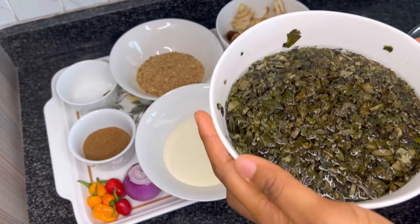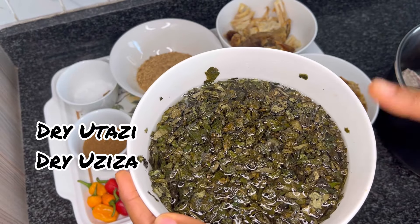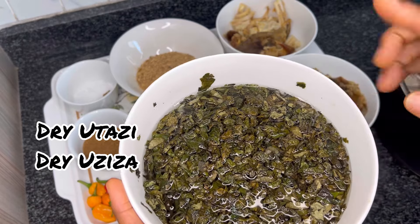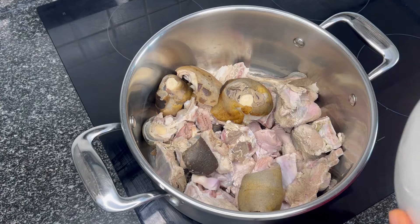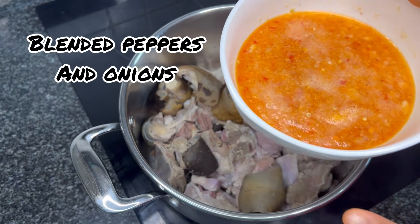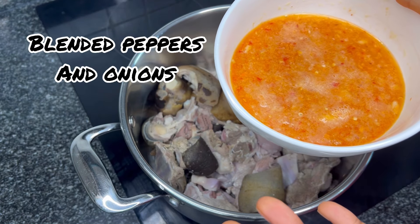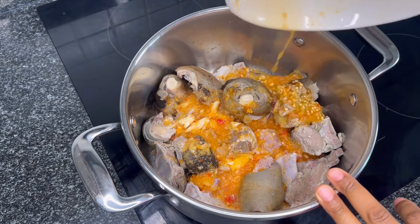Lastly, we have dry oziza and utazi leaves — these have been soaking for an hour. You can go for the fresh ones if available. In our pot, we're going to add our blended scotch bonnet peppers and onions. I already blended these, but you can chop them if that's better for you. We're adding that into our pot now.